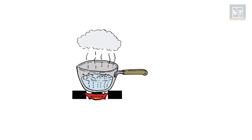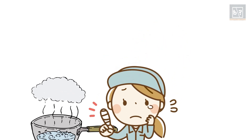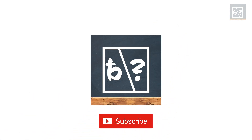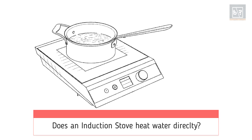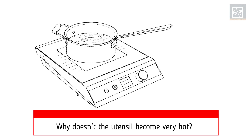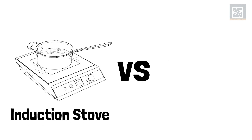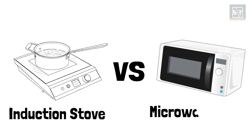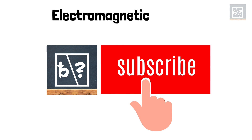Your finger gets a burn when you touch a vessel heated by the gas stove. But when you boil water on an induction stove, the vessel does not burn your hands. But why? Does the induction stove heat only the water? Why isn't the vessel hot? Does an induction stove emit microwaves? How is an induction stove different from a microwave oven? This is what we are going to discuss in this video. First, let us look into the principle behind the working of an induction stove.